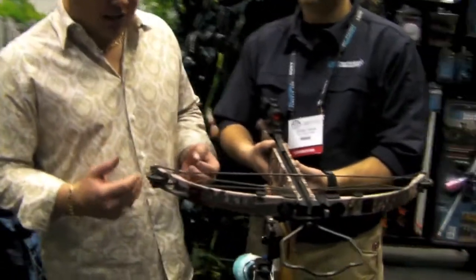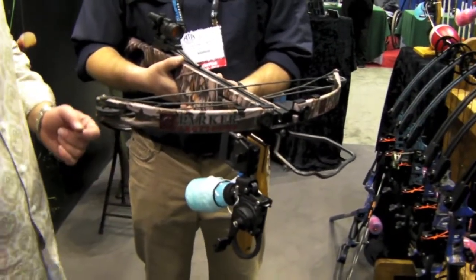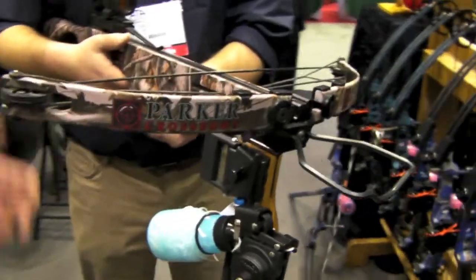We're here at the EAMS booth with Jeffrey. I've been really curious to see how they're doing the crossbow mount. I've heard about it — this is my first chance to really get a look at it. He's going to explain it to us here.